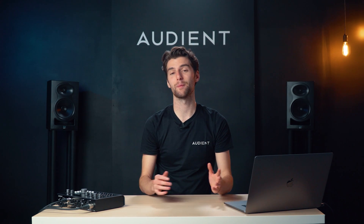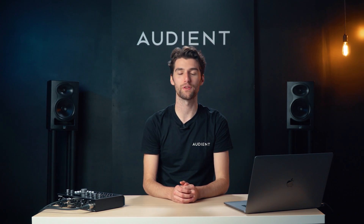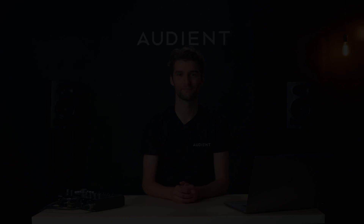And if you need any help getting set up, head over to the help pages on our website or get in touch and we'd be more than happy to help you out. We'll see you in the next one.